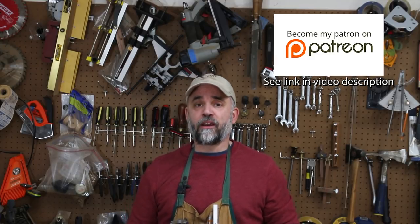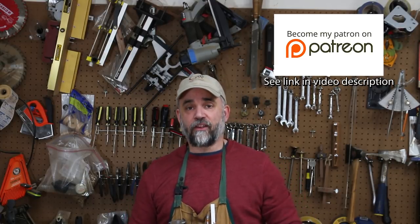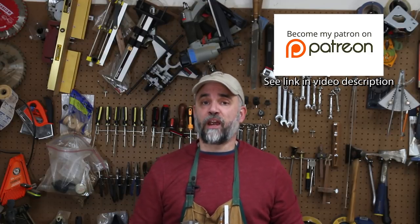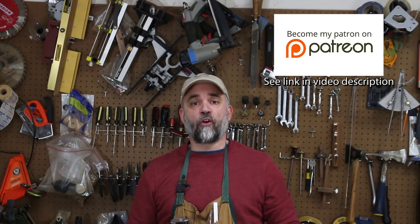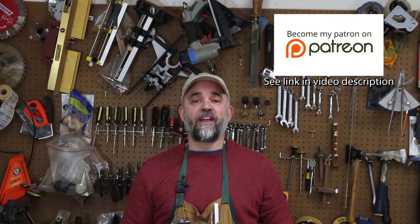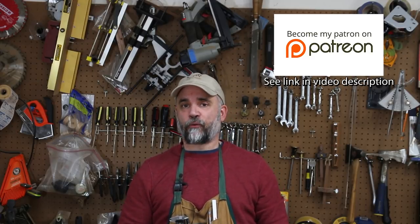That's all I have for you guys this week. I hope if you're not already a subscriber, you'll consider hitting the subscribe button. Also please consider supporting Garage Woodworks through Patreon — it's support from Patreon supporters that helps to keep this operation going. You'll find a link to my Patreon page in the video description below and also in the first comment below. Thanks for watching and I'll see you all next time.